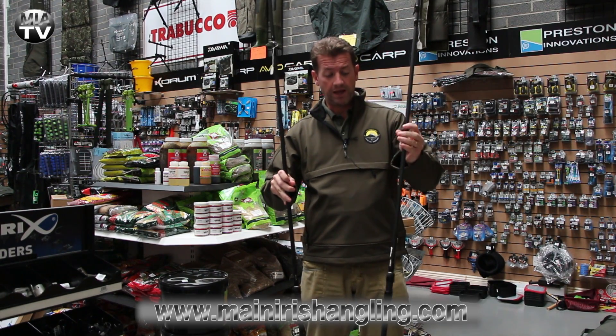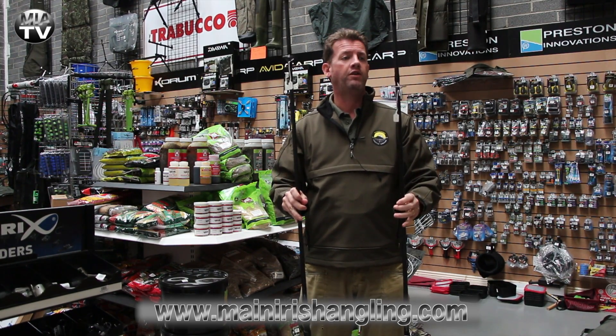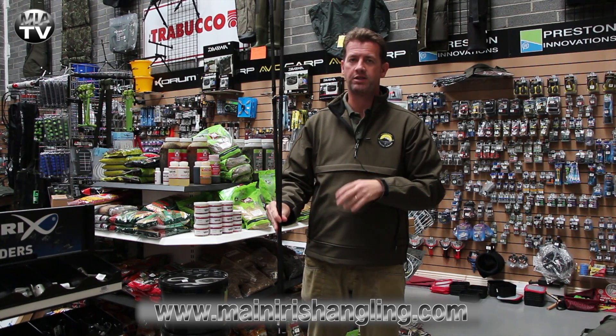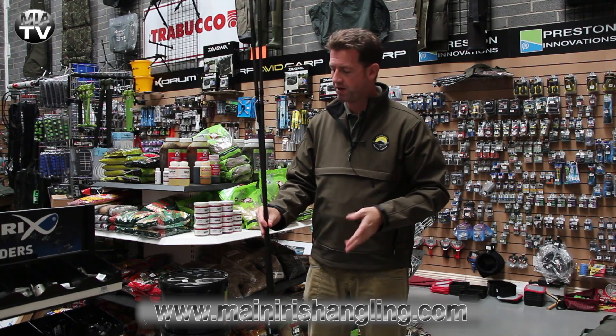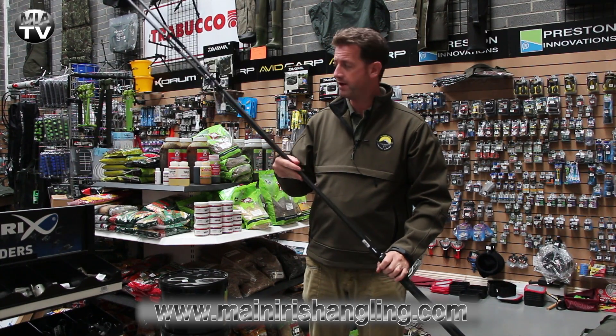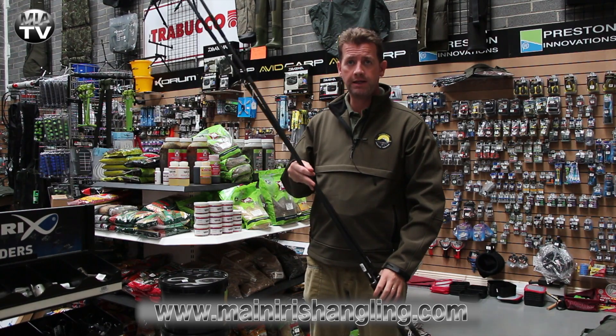These rods are going to be pitched at guys starting off, novice anglers, or guys who are just looking for a spare set of rods that they don't want to spend too much money on. Great value for money, as I said. So check out the Sabre range here at MIA. And we'll see you in the next video.